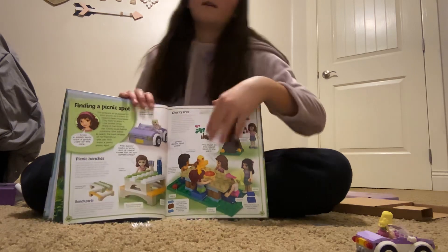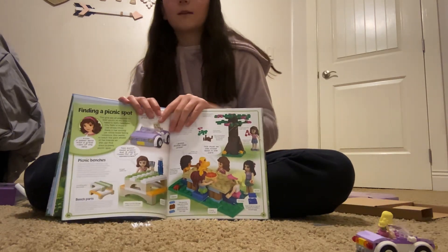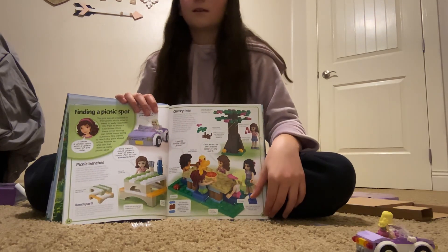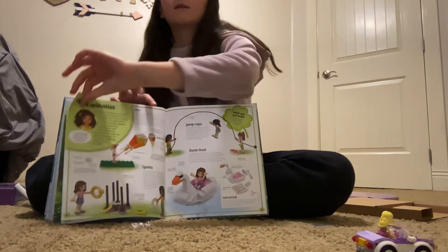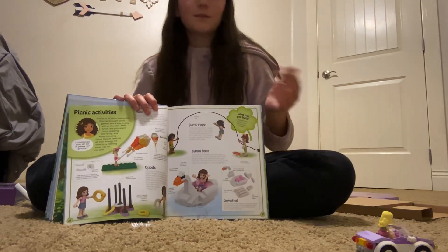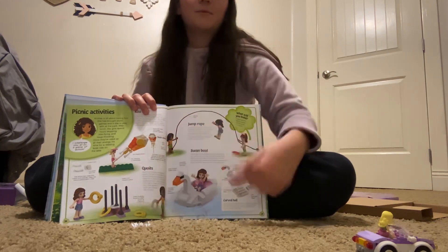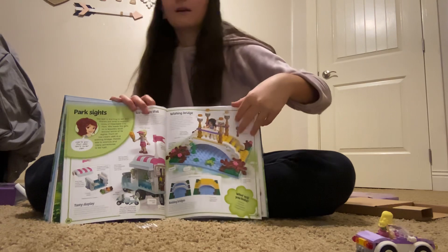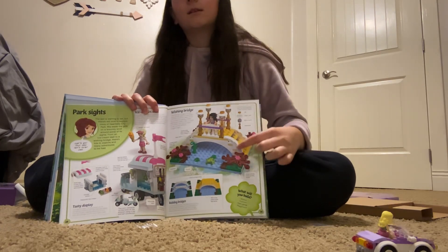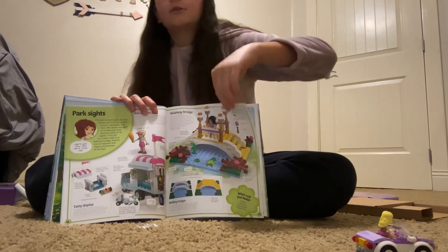And then we have finding a picnic spot — you have to find the perfect spot. Next, you have picnic activities: you get a jump rope, kite, ring toss is super cute, and the swan boats. They're so adorable. Next, we have picnic sites — there's like a little pond and a lemonade stand slash ice cream stand.